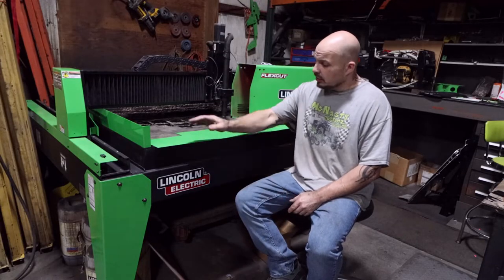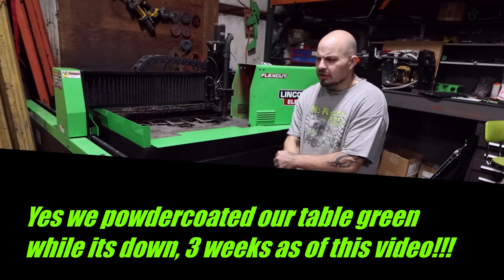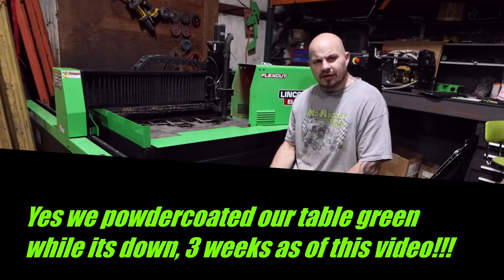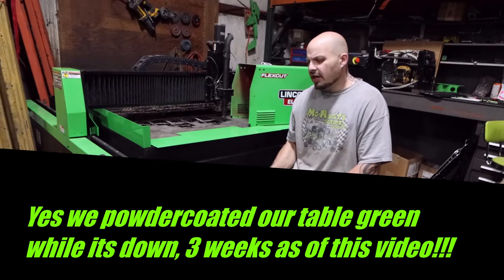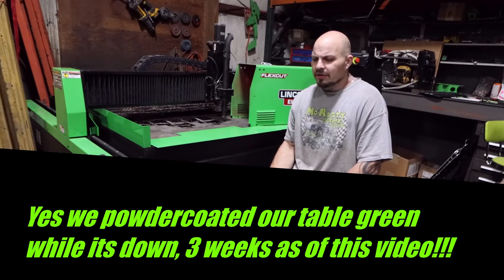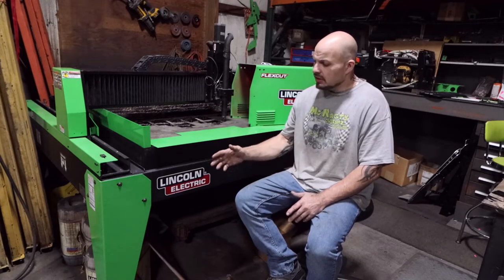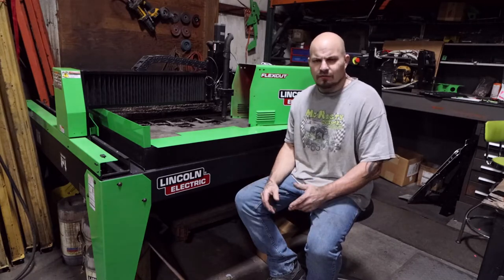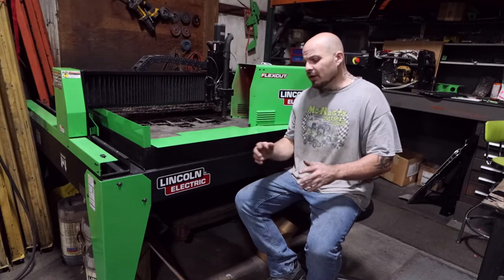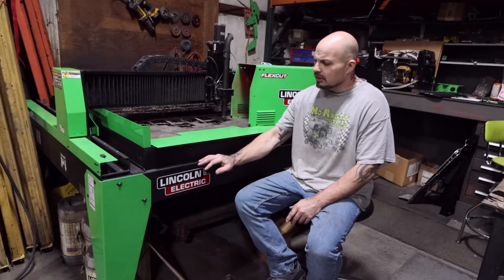This table is about two and a half years old. I did a lot of research when originally looking to buy a plasma table. Originally I had all my products cut by another company on a laser, and they started getting slower and further behind on delivering my product. So I decided that for a lot of it that wasn't as crucial, I could make it myself if I had a plasma table, and I started shopping around.